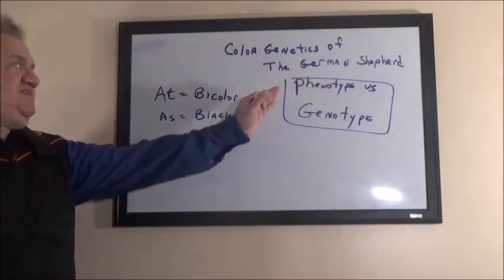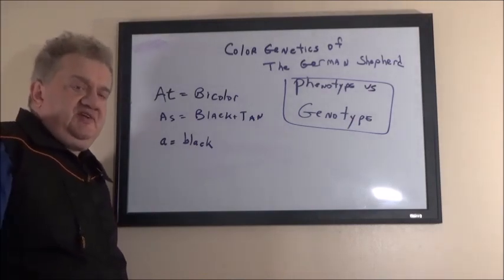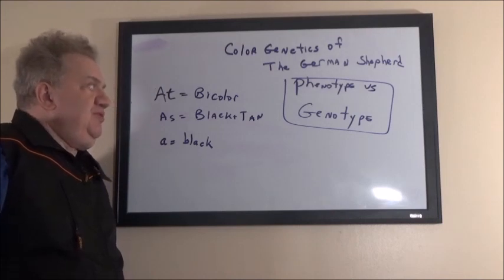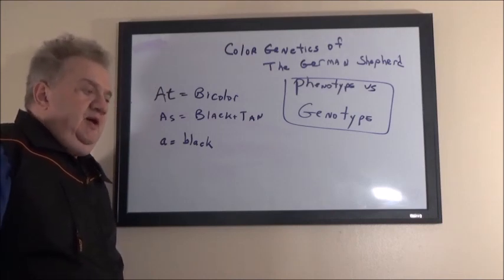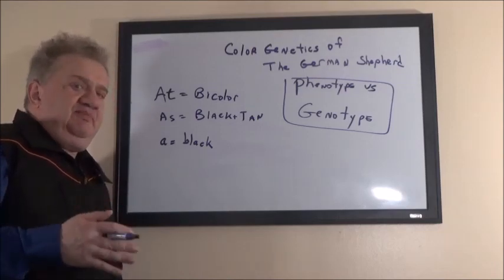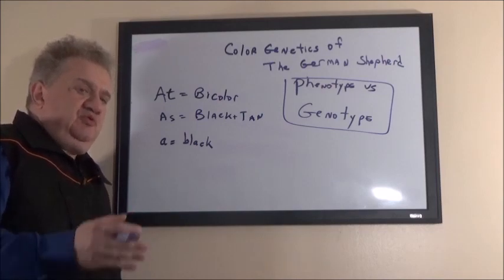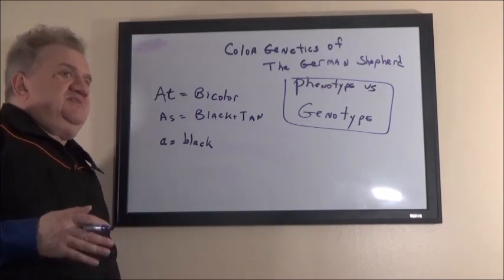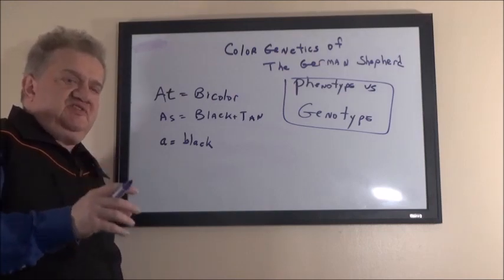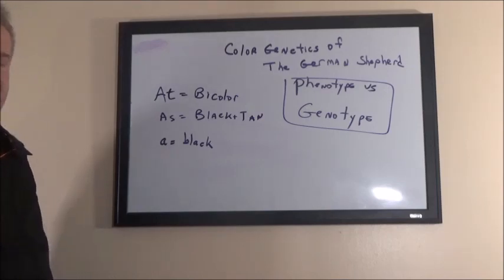Before we begin, I want you to understand a key term: phenotype versus genotype. Phenotype is how the dog looks. Genotype is what genetics the dog has in common with certain ancestors in its line. If you're breeding by phenotype, one way of breeding dogs is to breed like to like — so you will breed a black and tan to a black and tan, or a sable to a sable. That is an example of breeding by phenotype where the object chosen is color.